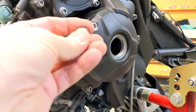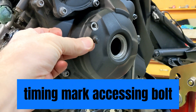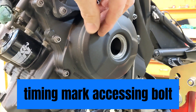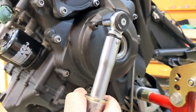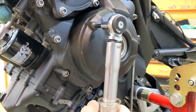Now I'm going to replace this timing bolt access cover, and that's 15 newton meters. Seems like a lot — 15 newton meters — but here we go.